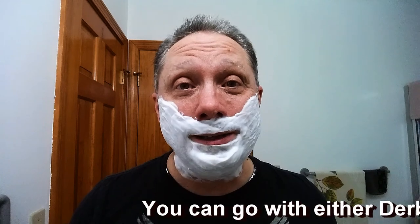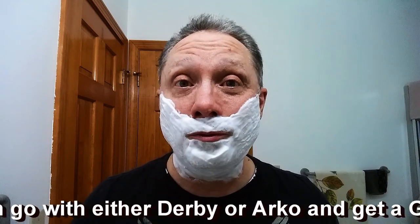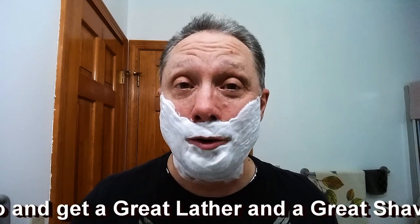As you can see, they both are kicking up a beautiful lather. There is more than enough soap on there to do a three-pass shave. All you beginners out there can go with either one of these and get a great shave — they are both good performers. I think I'd probably prefer the Derby just because it's a milder scent, but your mileage may vary.